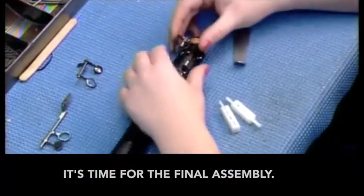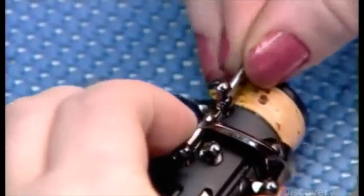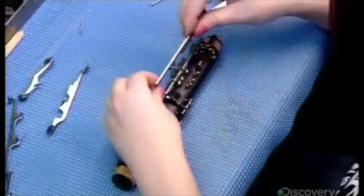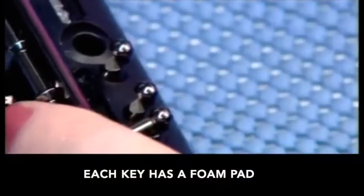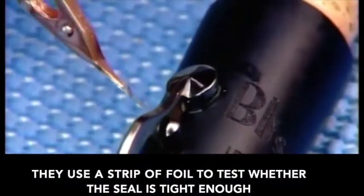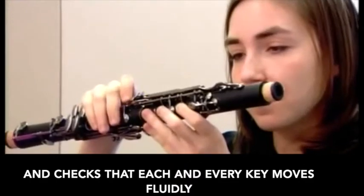It's time for the final assembly. They lubricate all the moving parts, then install the 17 keys onto their mechanisms. Each key has a foam pad to prevent air from leaking out when the hole's covered. They use a strip of foil to test whether the seal is tight enough. With both body sections of the instrument finished, a musician assembles them and checks that each and every key moves fluidly.